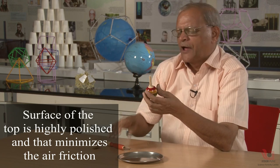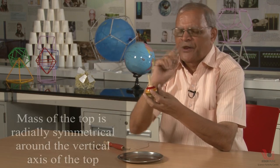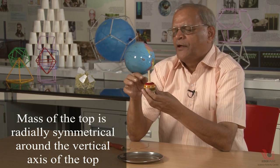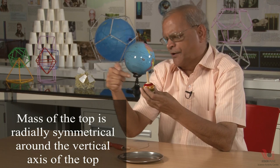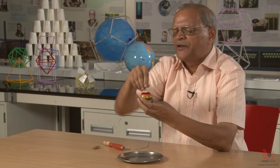The third reason is that the mass of this top is spherically symmetrical and distributed symmetrically in all directions. The meaning is that if I put one nail here and make the top spin, because of that nail some mass will be more on one side and less on the other, so the top will not remain vertical — it will wobble. That is called unsymmetrical distribution of mass. But this top has perfect symmetry, so it has stability.